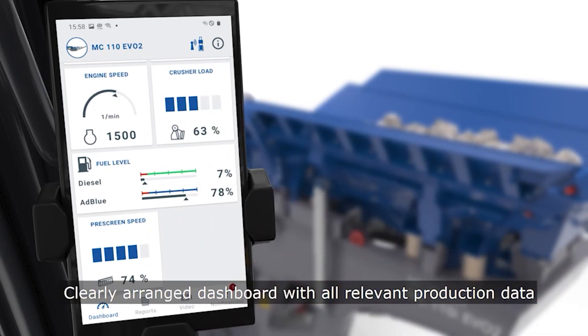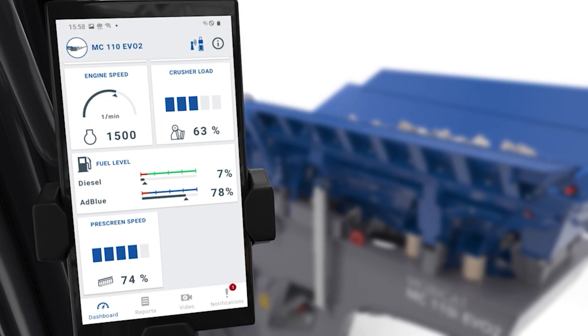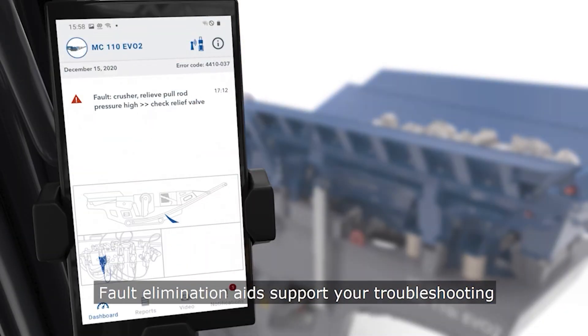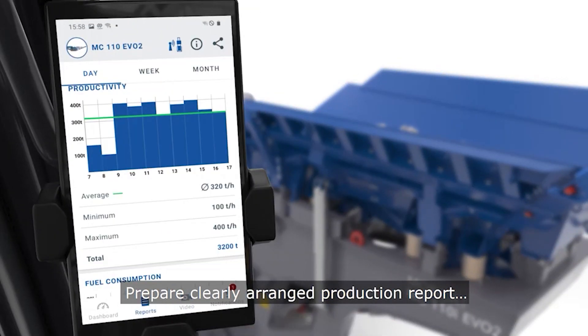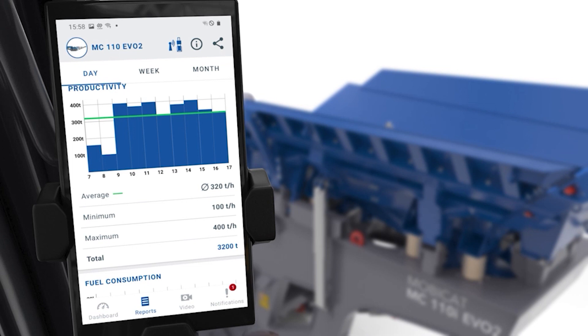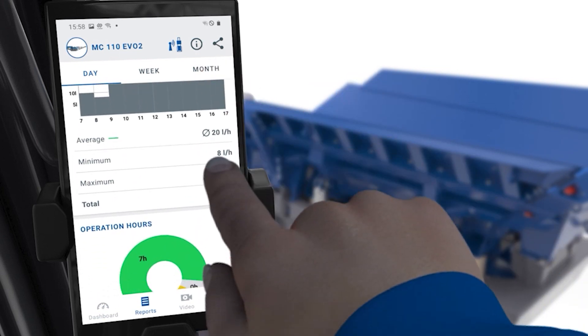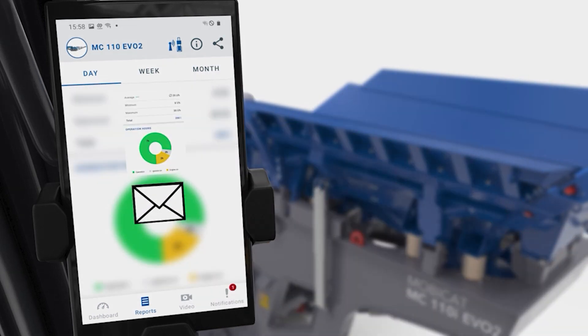SPECTIVE Connect now makes it easier on the operator to see the necessary information, camera access, and error messages from the excavator. Not only is this safer, it saves time and allows the operator to fully utilize the plant. All key processes and machine data are visible through SPECTIVE Connect and can be summarized and sent in a report, giving the operator little reason to get out and interrupt operation.